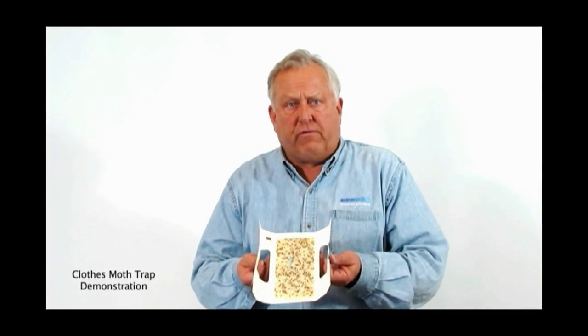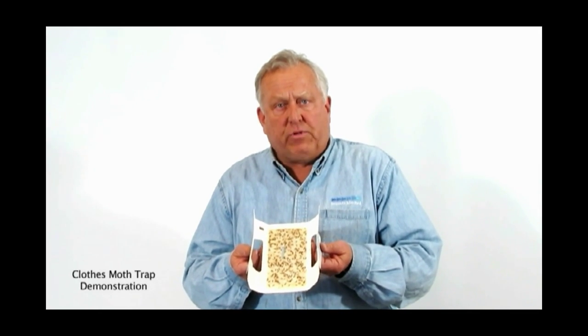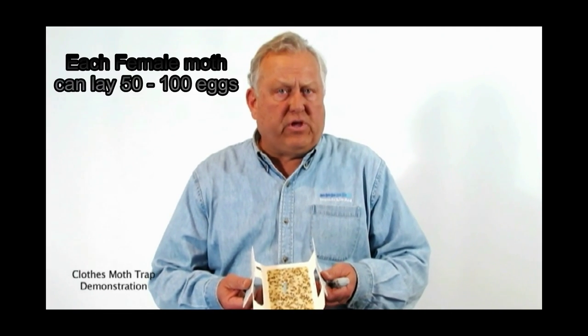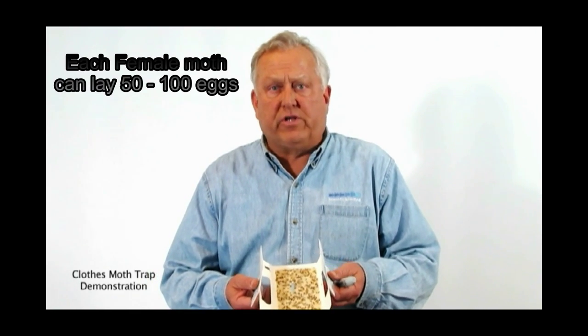You can see here a very extreme case of clothes moth — both case-making and webbing clothes moth — coming to the bullet lure in the center of the trap. Each female lays 50 to 100 eggs and they have two generations per year. This is a very destructive insect.